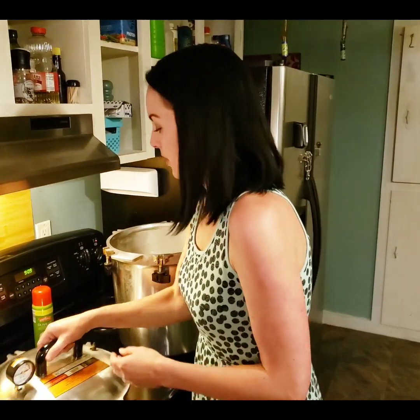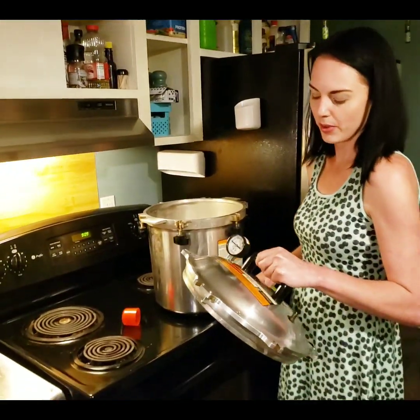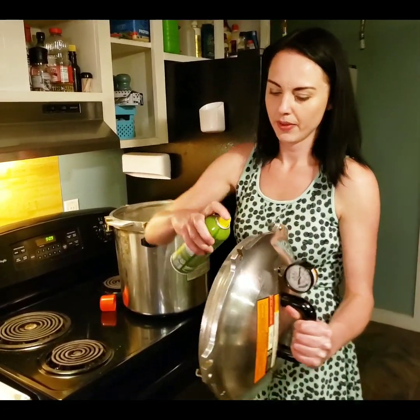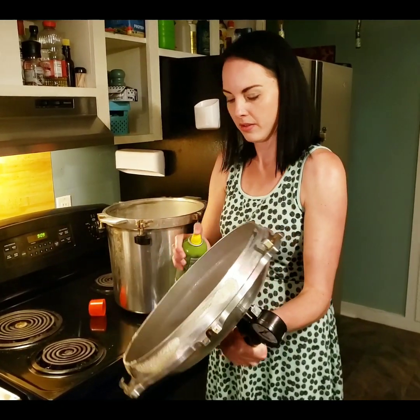With this pressure cooker — this is an All American 925 — it has a metal-to-metal seal. You're going to need to put oil spray along the edge to help it seal.